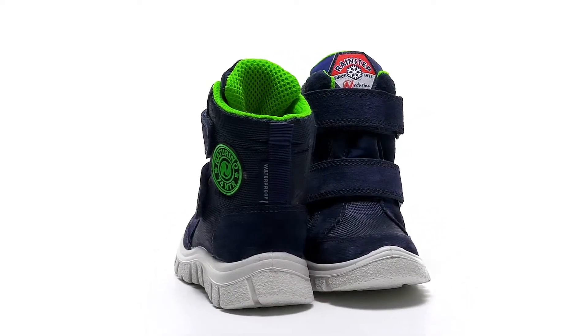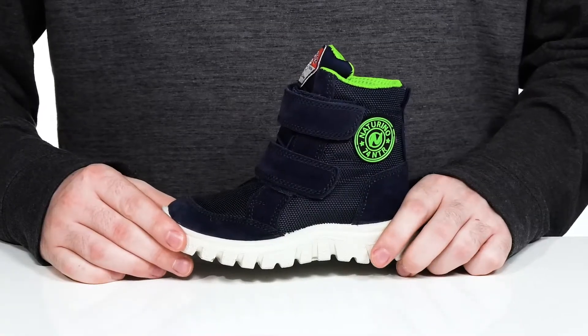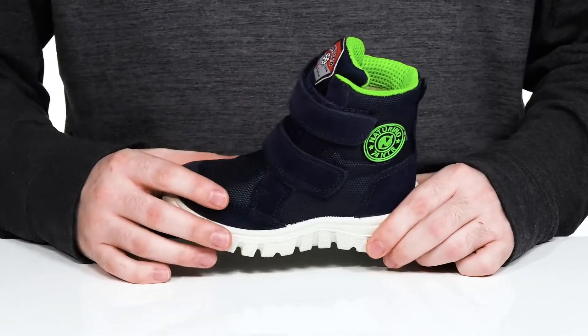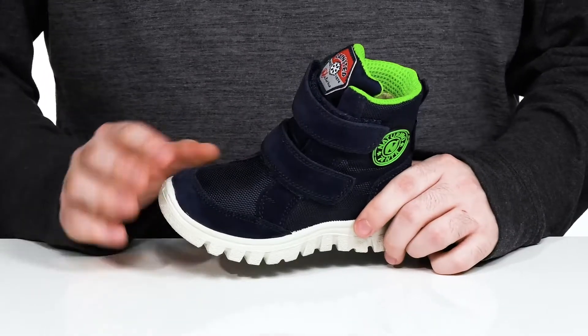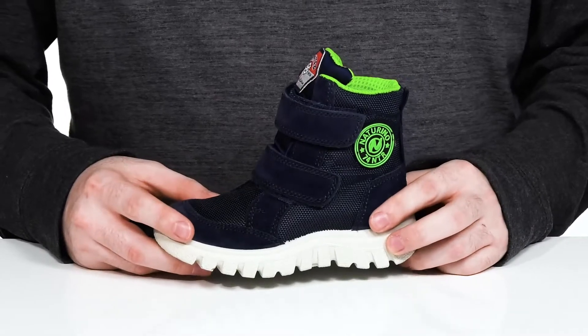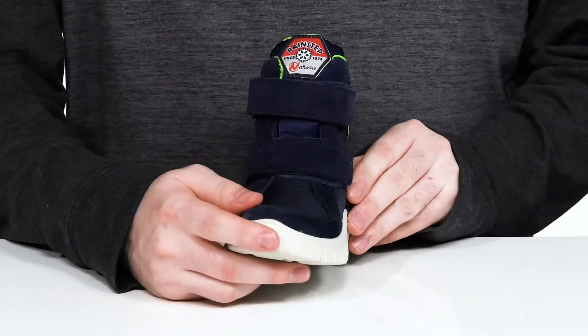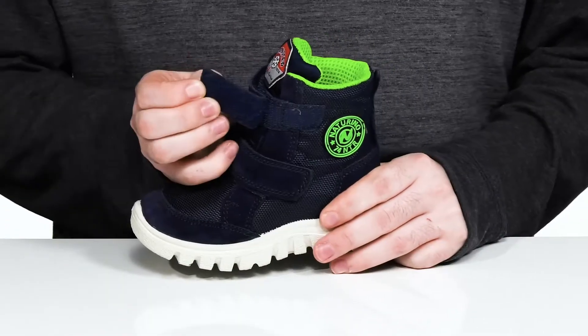Keep them comfortable in the rain or snow in this Naturino boot. This waterproof silhouette uses a synthetic upper with textile and suede overlays to add lots of durability and a fashionable look. It has a gusseted tongue to keep out any debris, with two fully adjustable hook and loop closure straps to give it a very secure fit.